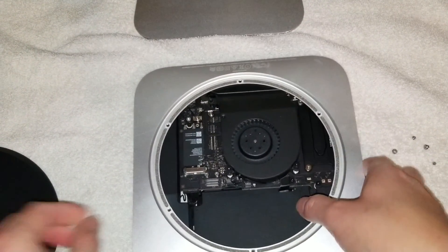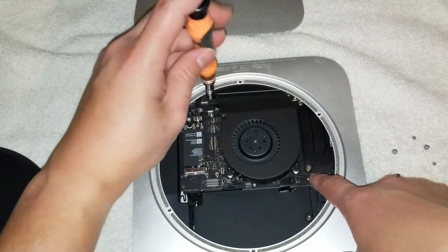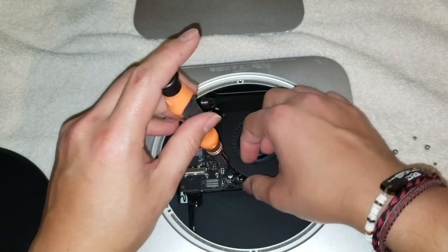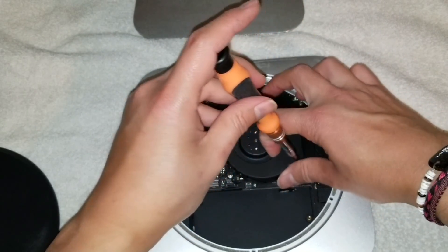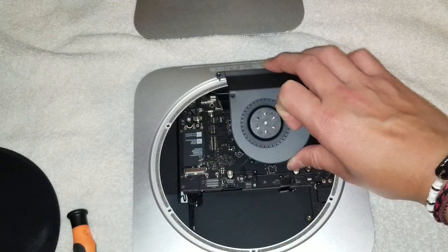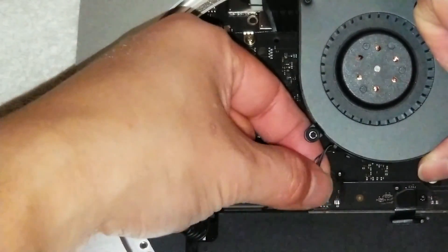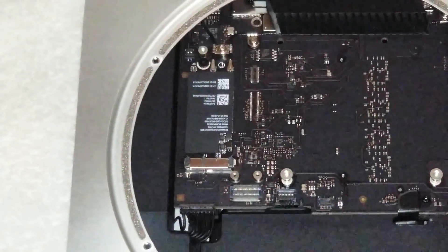Then you've got a few screws. The fan has three screws — one here, one here, and one here — so just unscrew those. I like to leave the screws loosened but still connected with the fan rather than setting them aside. Loosen them a little bit, then lift the fan up with all the screws. There's a little connector down there; to remove it, get as close to the connector as possible, grab the wires, and wiggle while pulling it straight up.